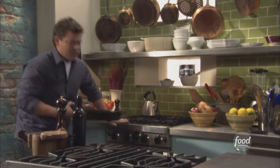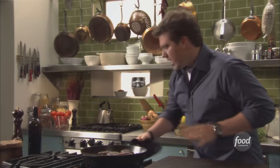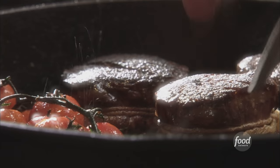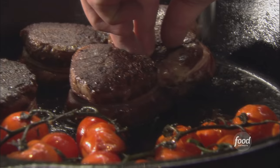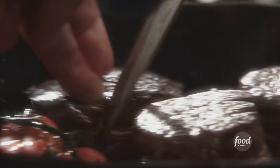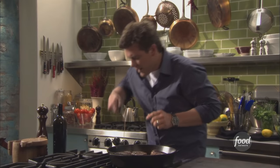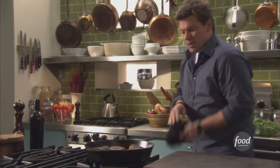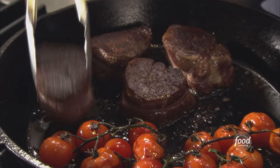They're absolutely beautiful. We've got seared pan-roasted filet mignon, and we also roasted some cherry tomatoes right along the side. I've got some kitchen shears and we're going to pop the string off. The cherry tomatoes and beef fat and extra virgin olive oil have blended down the bottom — it's quite beautiful and smells fantastic. We're going to pull these guys out with a pair of tongs.